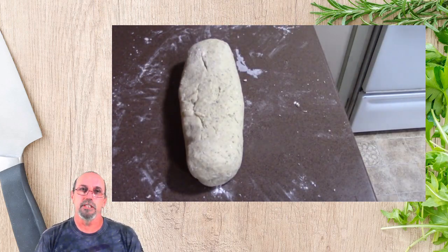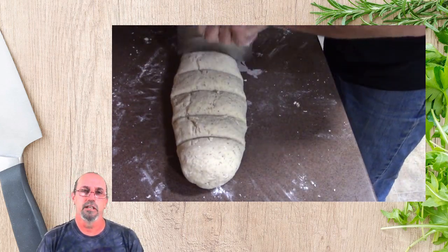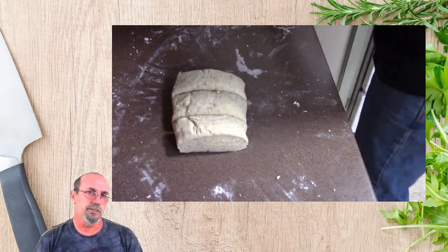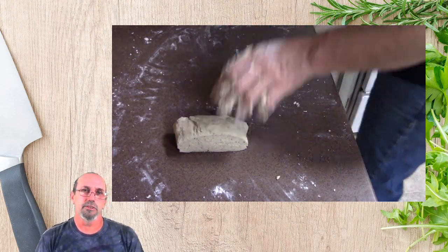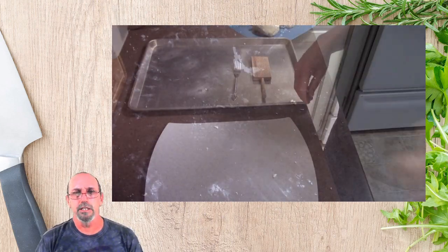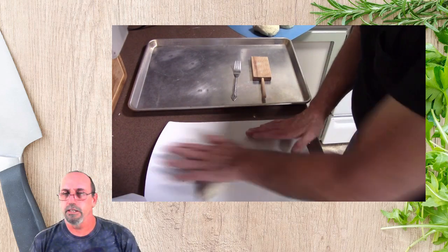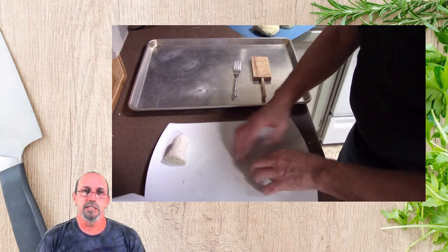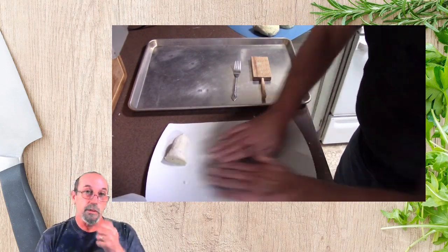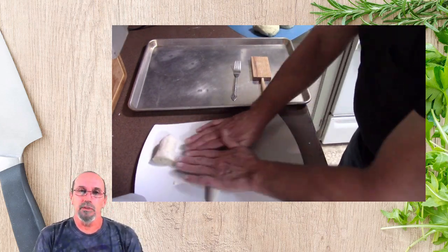As you can see now, I'm starting to get it into a small log. What I'm going to do is cut it up into smaller chunks and work it. So here it is. I'm going to set those off to the side, clean up my area, get my pan out, and then set them on my cutting board.